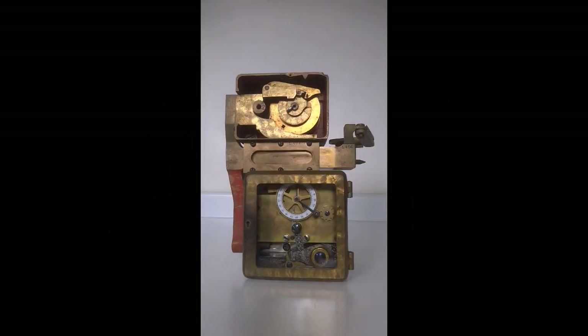This is a demonstration of Sargent and Greenleaf's model number four, the single movement version, which was specifically designed to be used in the Corliss Safe Company's spherical safes.